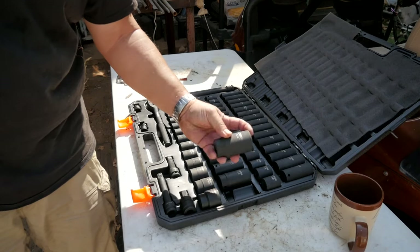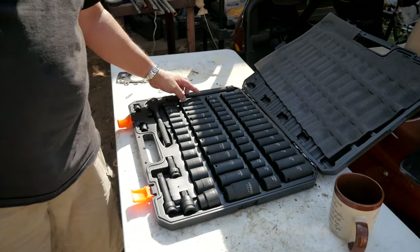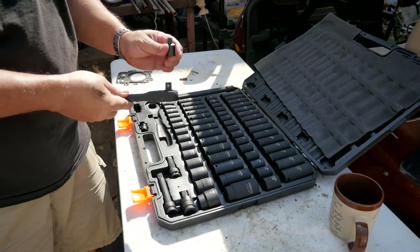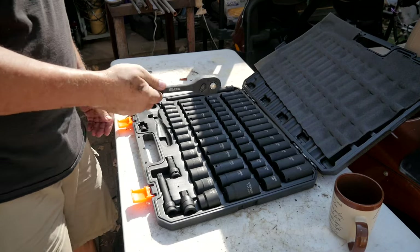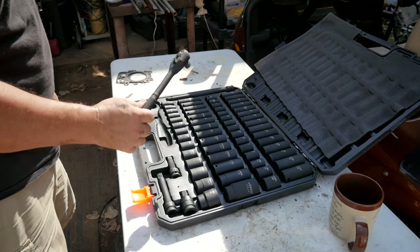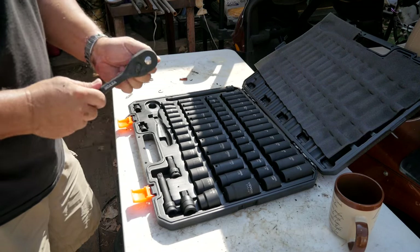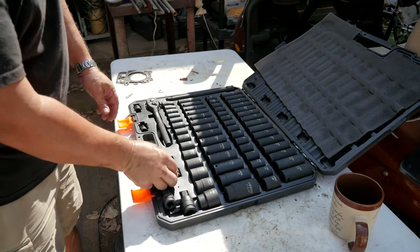It's awesome — all the way up to one and a quarter inch or 24 millimeter, and down to 10 millimeter or three-eighths. It has adapters — a half-inch to three-quarter adapter and a three-eighths to half-inch. The wrench itself weighs a freaking ton — definitely a solid chunk of steel. There are extensions including a really long one, and it even has a swivel.